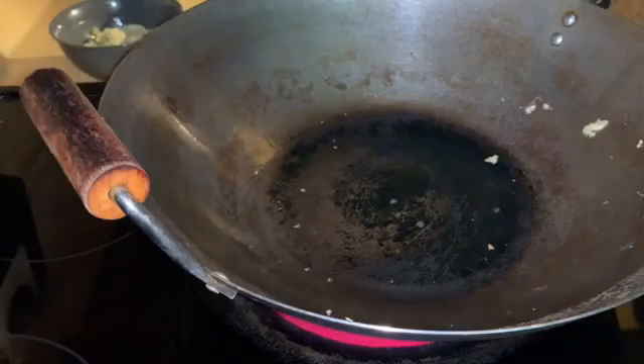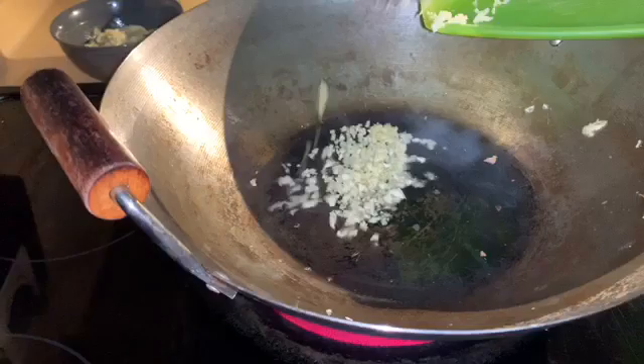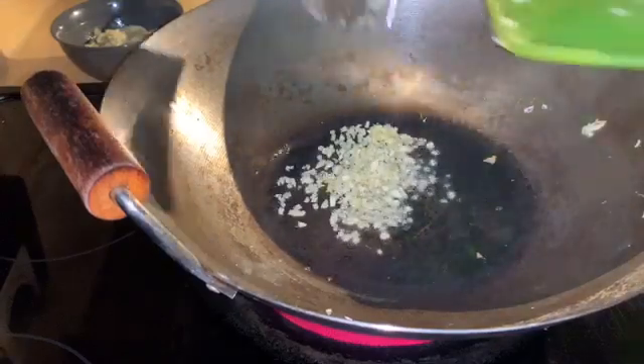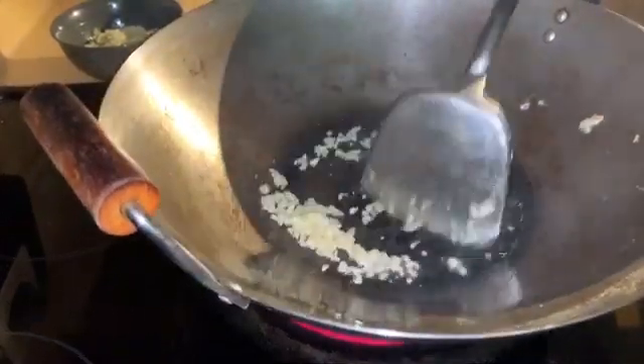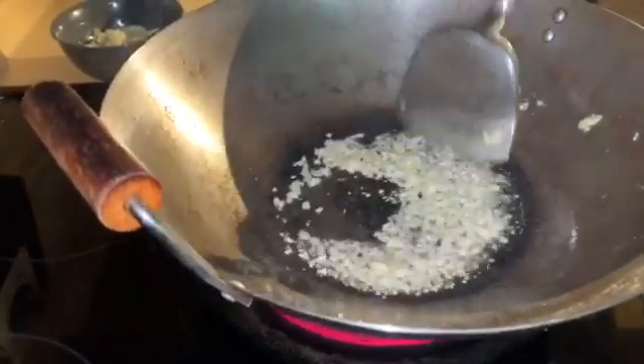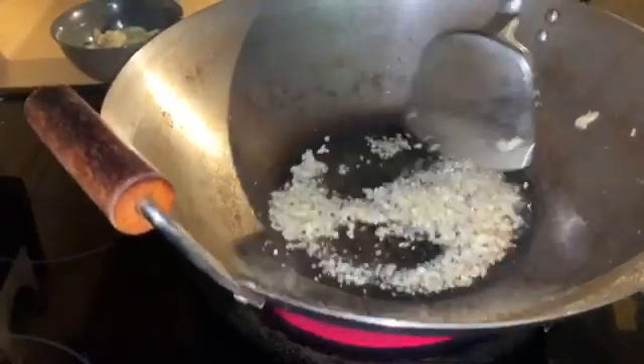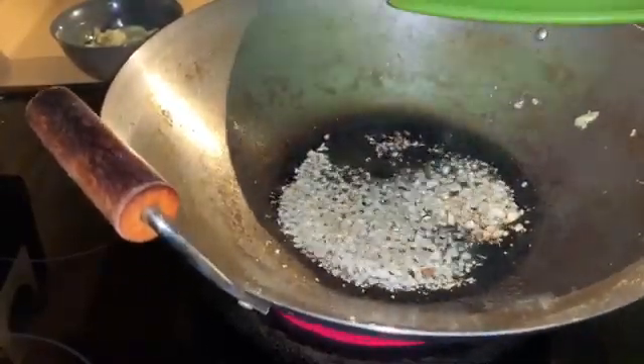We'll get started with the eggs. After the eggs, we're going to add the garlic and the ginger — sauté that for a couple of minutes until we start to smell it. I don't want to brown it too much. I think that's enough.